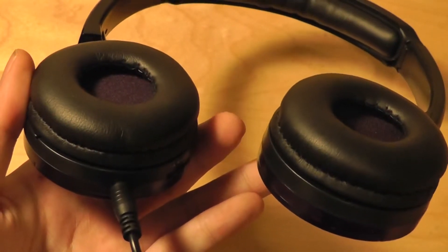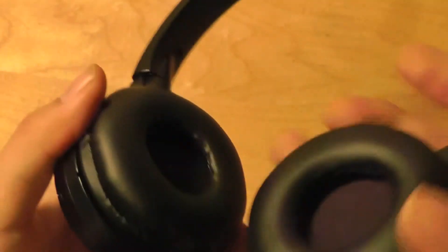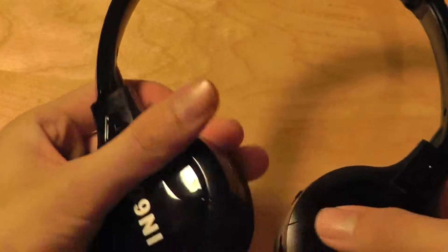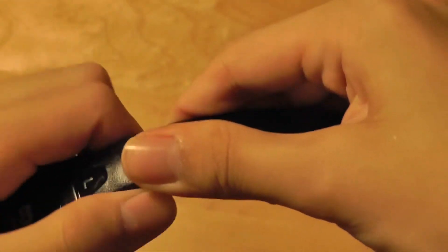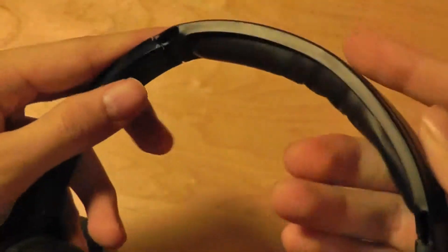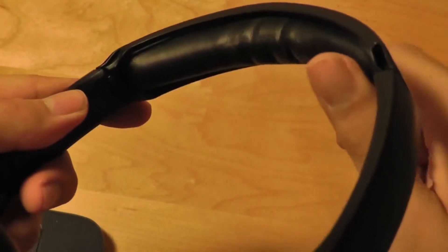They're dynamic and the sound quality is surprisingly good for the money. In terms of adjustability, you can put them flat when traveling, fold them up, and also change the headband length depending on the size of your head. There's also a cushion on the very top that prevents the device from hitting the top of your head, so it's actually pretty comfortable to wear.